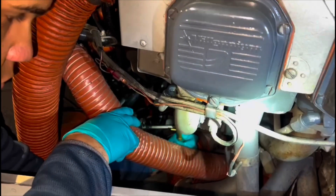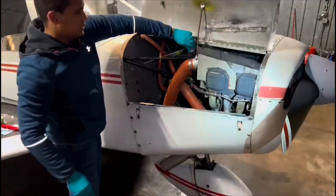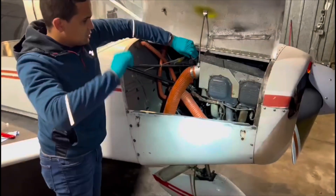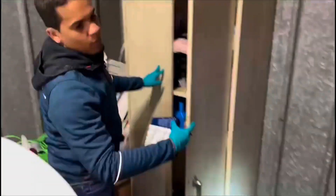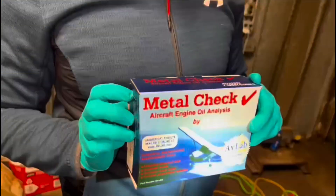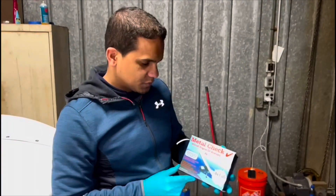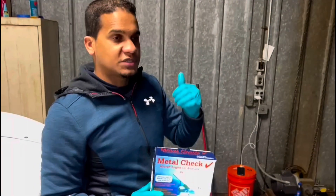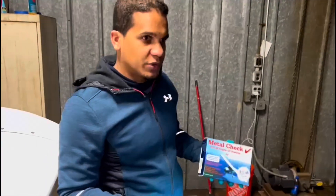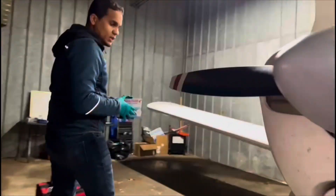That hole right here is where we're going to connect it. The dipstick gauge — we're going to open it so there's positive pressure coming into the engine. Every oil change it's very important to take a sample of the old oil so we can send it to a lab to evaluate the health of the engine. I'm going to take a sample of the oil we're draining and send it via mail to the laboratory. They'll check it and send me a report about the health of the engine so we can determine if the engine is performing well or if there's anything we need to be aware of.